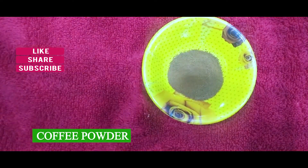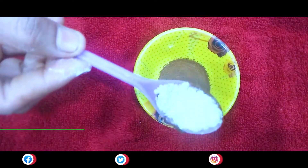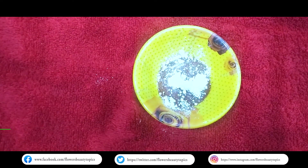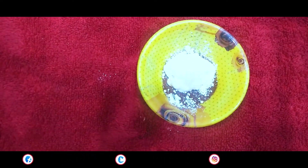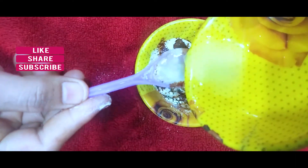In a bowl, we add 2 spoons of coffee powder. Add 1 spoon of chickpea powder. Add 2 spoons of curd. Add 1 spoon of lemon, 1 spoon of powder, and 2 spoons of pepper, and mix well.